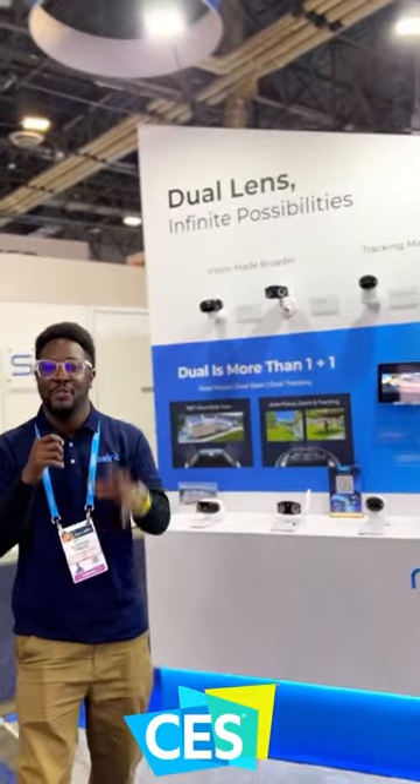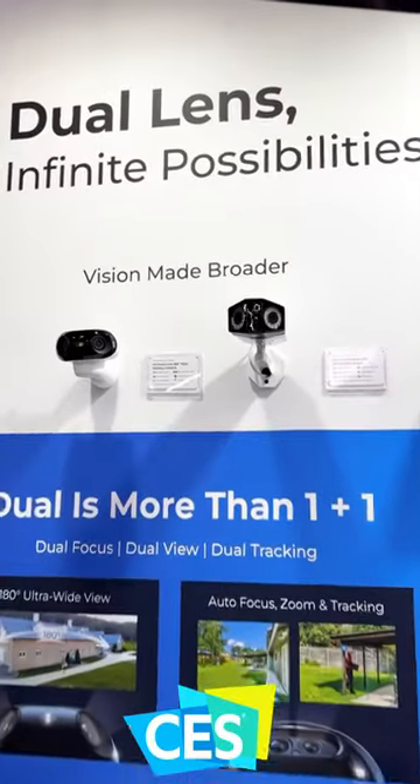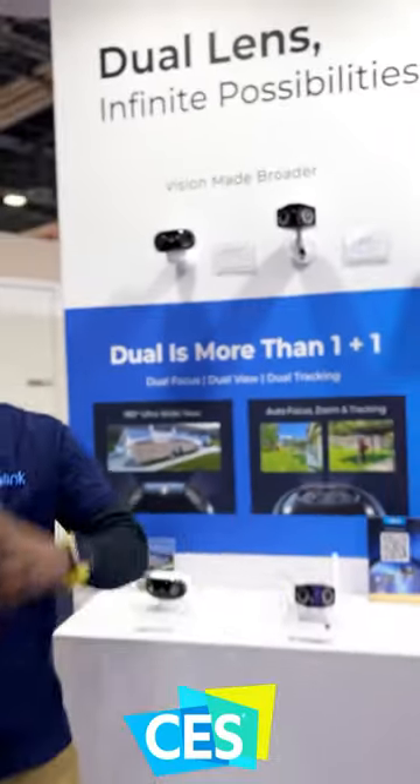Hello and welcome at the Reolink stand at CES 2024. Right here we're at the dual lens stand, and as you can see we have amazing products right here.